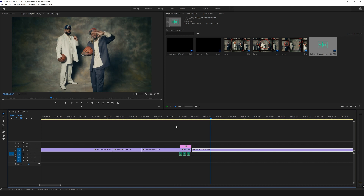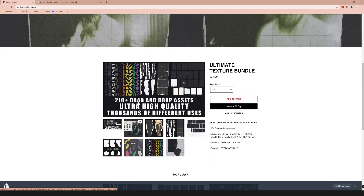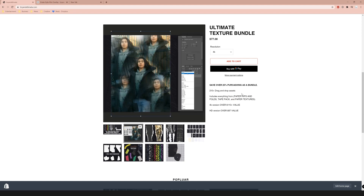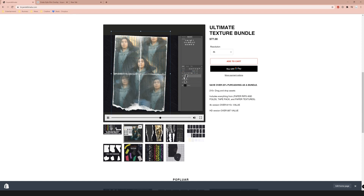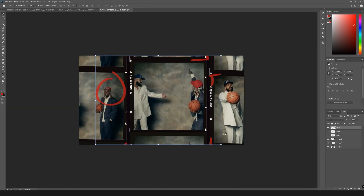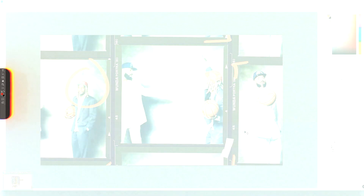We're doing something called Tutorial-mas — uploading 31 videos in the 31 days of December. My ultimate 4K texture bundle pack is on sale for 25% off, basically giving you the 4K resolution at the price of the HD version. Here's a quick example of what you can do — just turn a photo into a piece of paper in a few clicks, drag and drop. I also said we'd use the tape pack — here's what it could look like taping the film frames together. There are a bunch of different tapes you can use. That's pretty much it — peace.